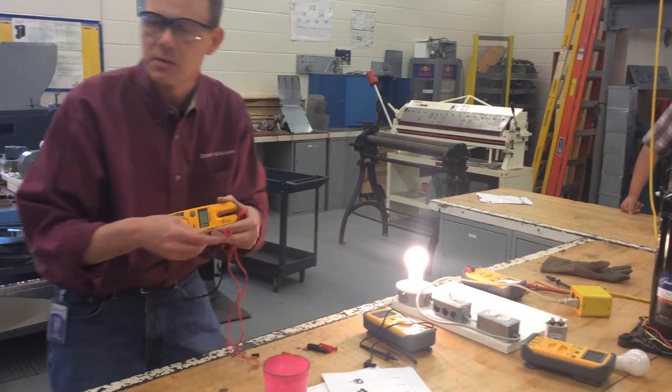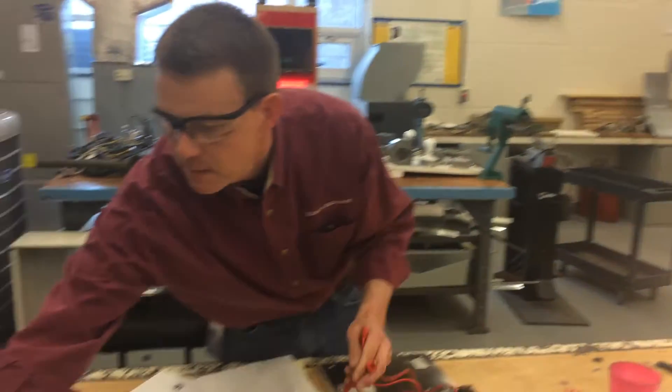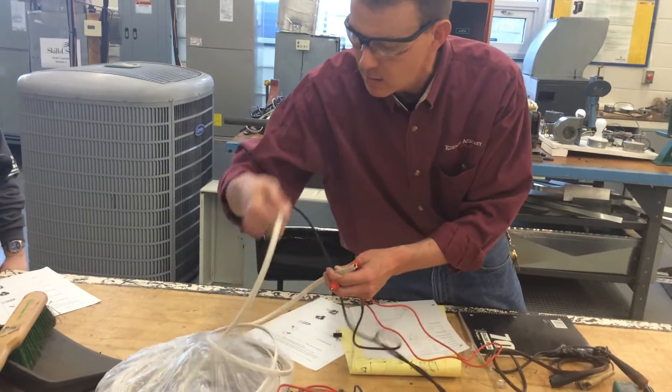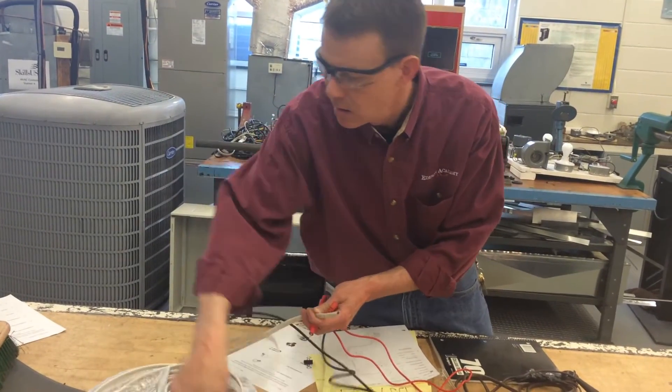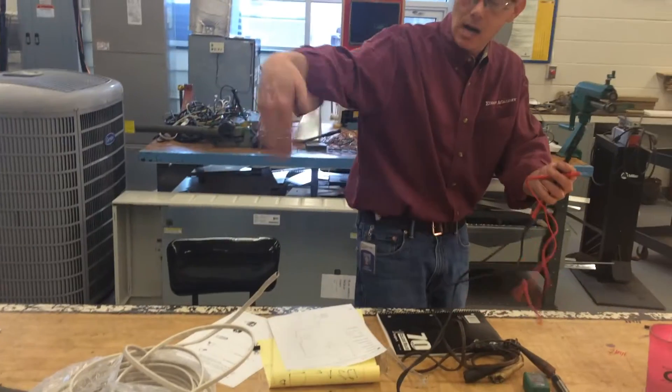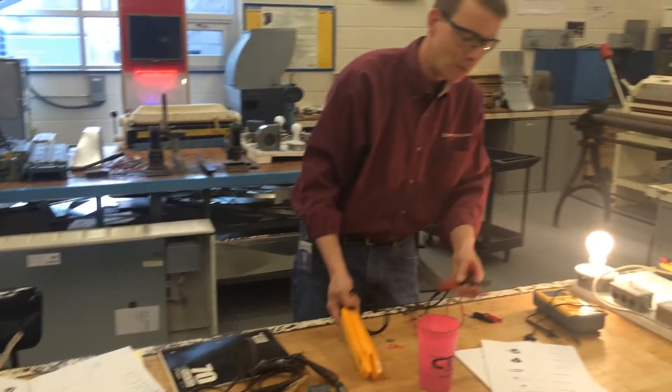The longer the wire, the more resistance it has. If I were to measure all 250 feet of this wire from black to black, the resistance would obviously be more because of its length.